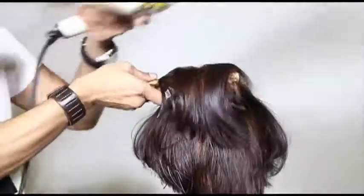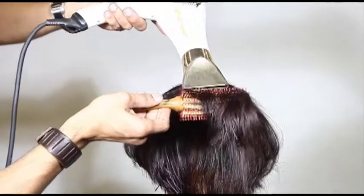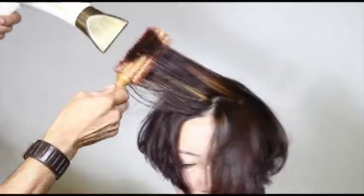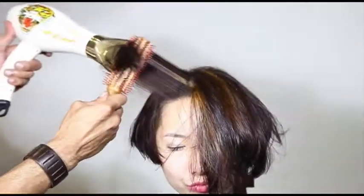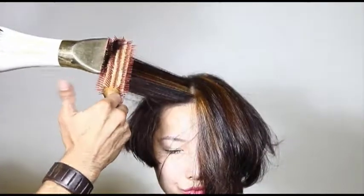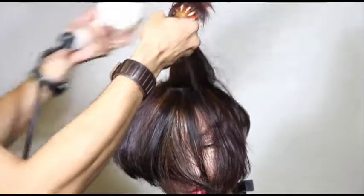For the finish, I'm using a lot of tension at first to get the cuticle scale nice and sealed. Once it's sealed I'll start cooking the hair in a big curved shape. I always keep the brush moving — I don't want to dry it too stiff. I want it to be organic, soft, and with movement, so I'm moving a lot throughout.